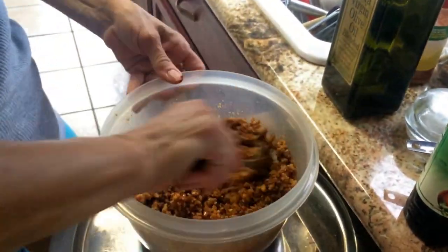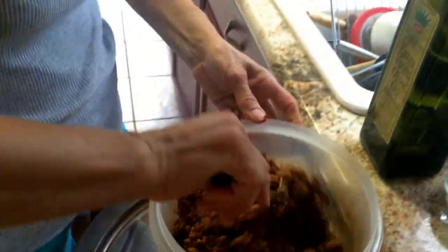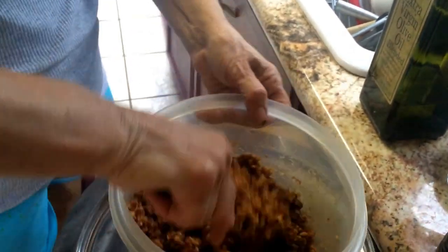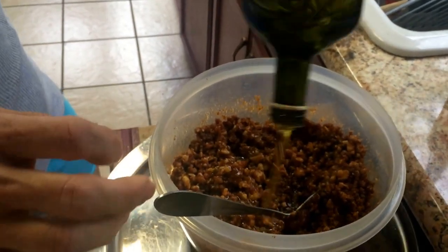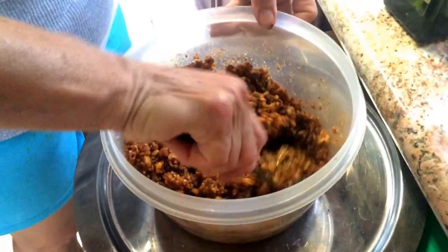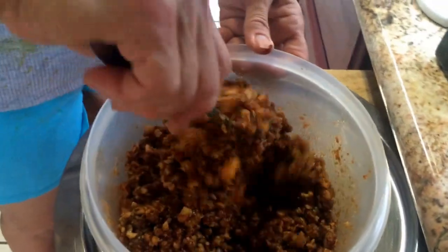Any time you go to a Middle Eastern restaurant, this is the first thing they offer you — it's a really main delicious appetizer, not a dessert. It still feels a little dry, so we add some more olive oil. Even by the next day it may seem dry — you can always add more. This is virgin olive oil. If you don't like olive oil you can use Mazola, but olive oil is tastier. Look at the color coming out — that beautiful red — it's all walnut with a little breadcrumb.